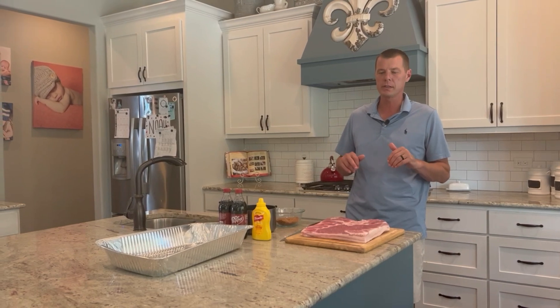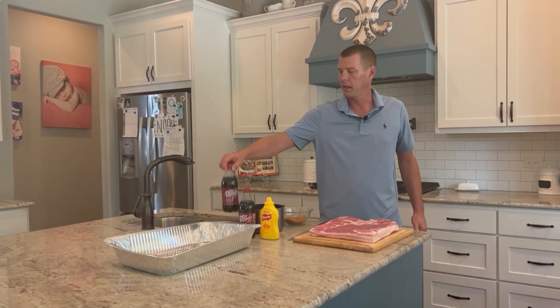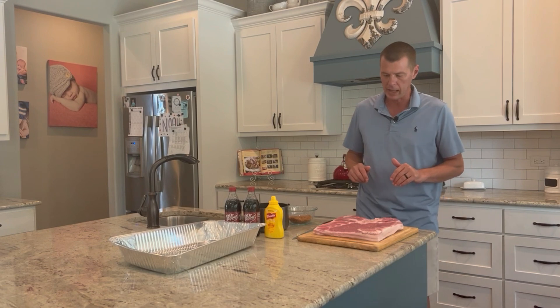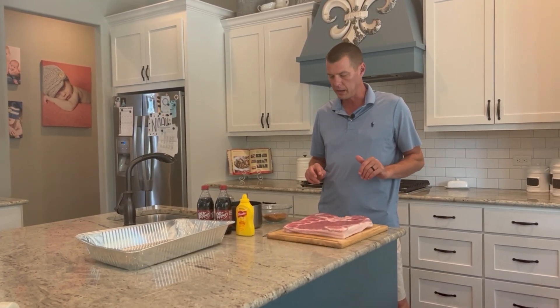We're back again today with Lone Star Grills, and today we're going to do pork belly burnt ends. We're going to make a Dr. Pepper glaze to finish them at the end. We're going to do that on the Lone Star Grills pellet smoker today. Here we've got roughly a six-pound slab of pork belly.